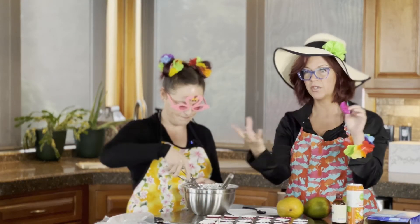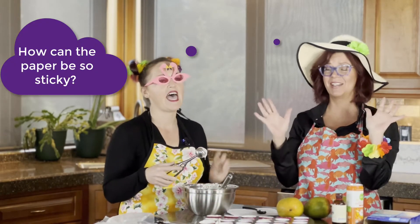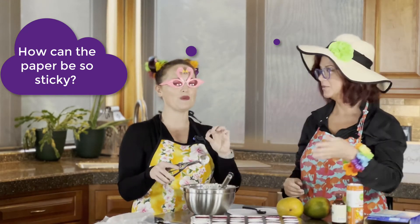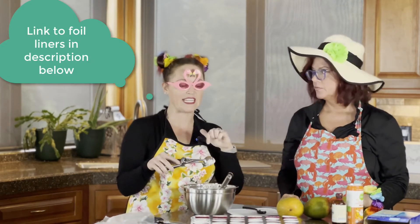Use the foil liner to bake in, and then put your paper one on top if you're serving it on a platter, because the paper ones will literally destroy — it's like a hot mess what happens — especially if you are doing one of these modifications to a boxed cake.